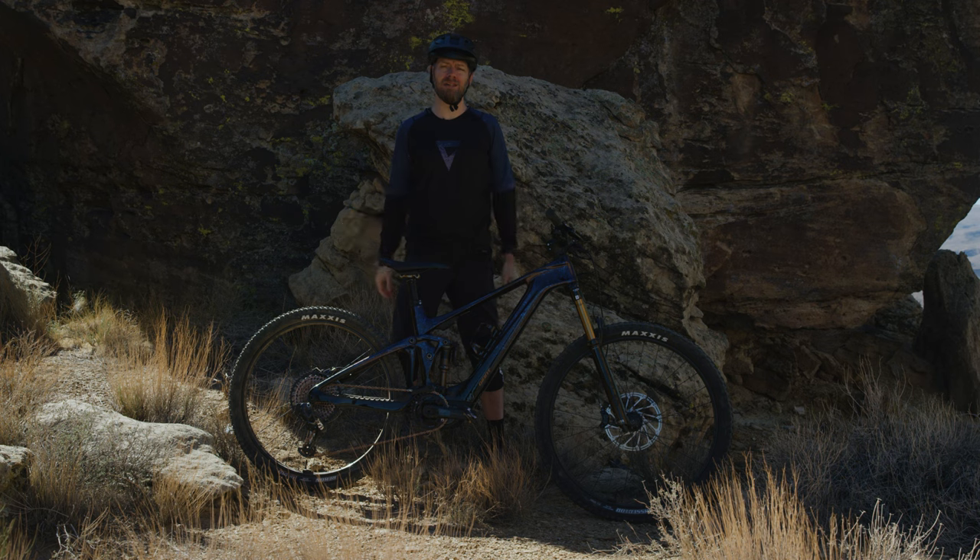That wraps up the Giant TransX Advanced Elite — a powerful yet lightweight e-bike that's agile, nimble, and a lot of fun. Find your local dealer and go try one.